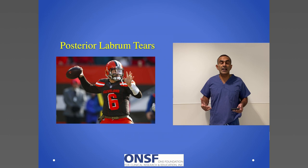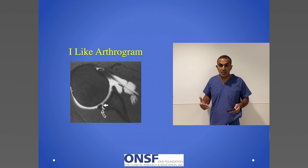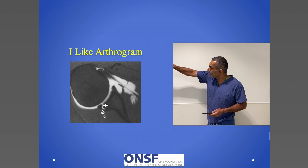We move on from superior to anterior, now to posterior labrum repairs. You may recognize this athlete who recently had a posterior labrum repair on his left arm and has returned back to play. The posterior labrum is diagnosed just like the superior and anterior with an MRI scan. In this MRI example, you can see the ball, the socket, and around the back, right where the white arrow is, you can see dye leaking out underneath the posterior labrum, diagnosing that tear.